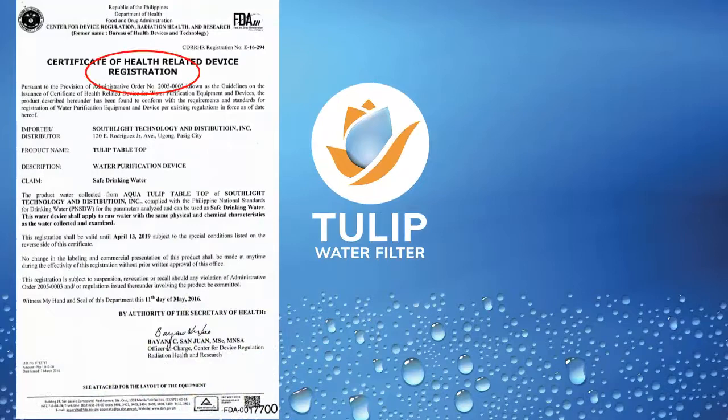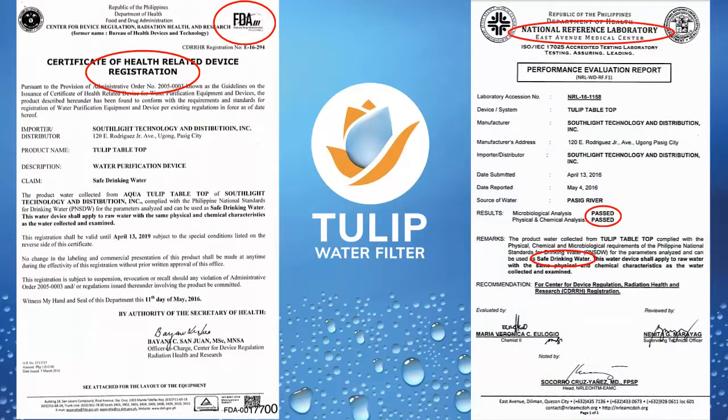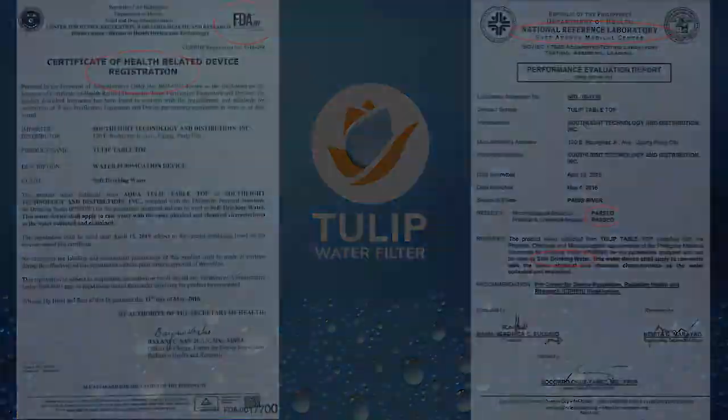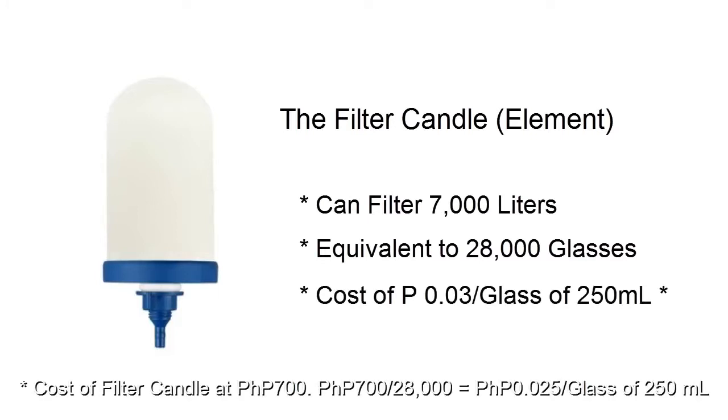This Tulip water filter is registered with the Food and Drug Administration and passed the Safe Drinking Water Test of the National Reference Laboratory under the Department of Health. Its filter can produce up to 7,000 liters or 28,000 glasses of clean water before it needs to be replaced.